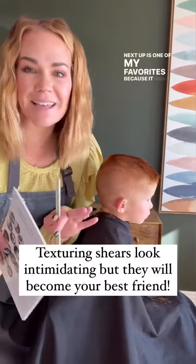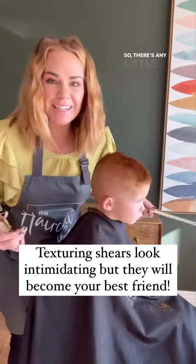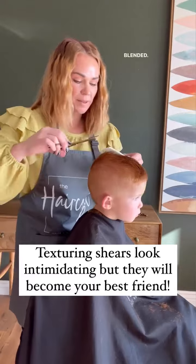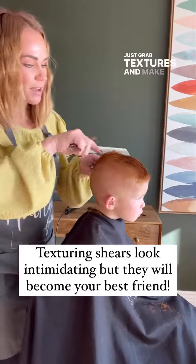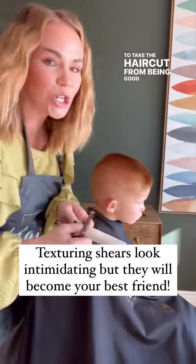Next up is one of my favorites because it makes everyone feel like they just gave the best haircut at home. If there's any little part that you don't feel is super blended, just grab these texturing shears and make a few little cuts — it is going to take the haircut from good to great.